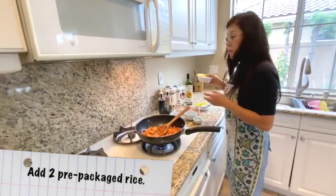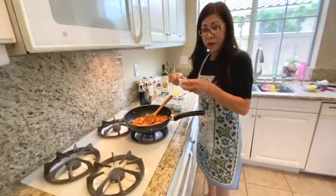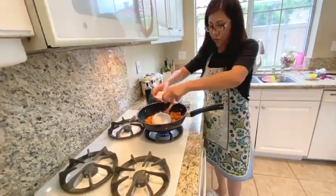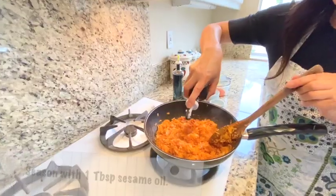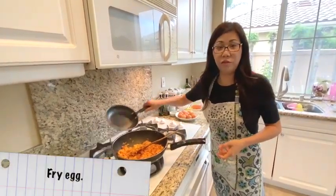Now I'm going to add the prepackaged rice — you can buy this at the Korean grocery store. I'm going to add two packs today. Wow, that color looks good! And I'm going to drizzle a little bit of sesame oil. With every kimchi fried rice, you need to have a fried egg.